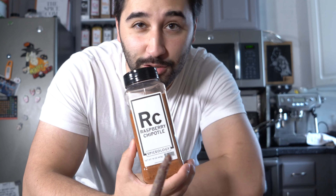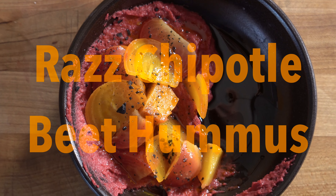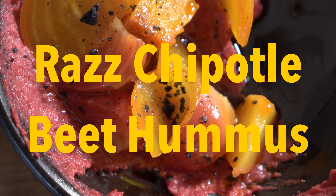Beautiful beets from the Chef's Garden — I've got a really simple one for you guys right here. We're going to do a beet hummus with these beautiful beets from the Chef's Garden. Thank you, Farmer Lee. I'm going to be using this chipotle raspberry chipotle rub.